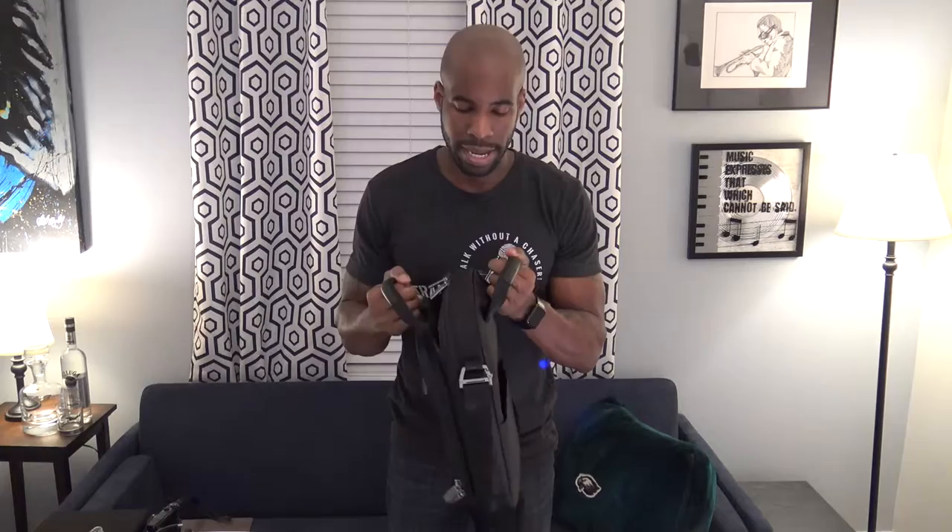On the back there's just the quick stash pocket — nothing special. You can fold up the strap and store it here. There's also an ID tag pocket so you can mark the bag with your name, and again the add-a-bag system. Now let's look at the storage on the inside.